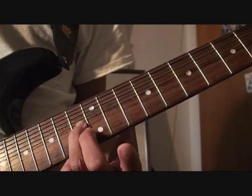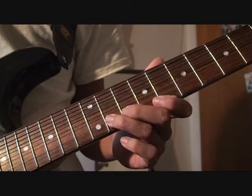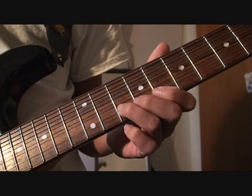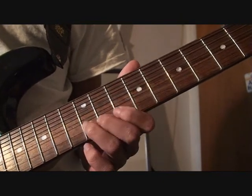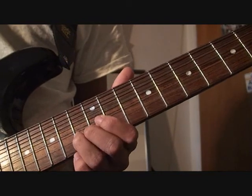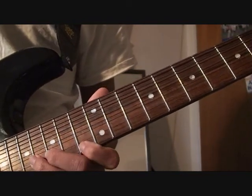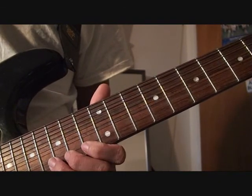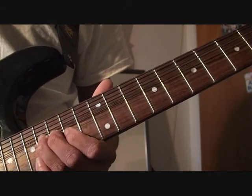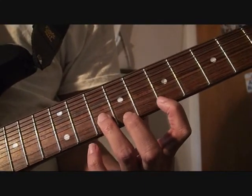Bend up the 13th, bend up the 15th. Go back to the 10th and bend up. Bend up again with the 12th fret, bend up the 13th, then bend up with the 16th fret.